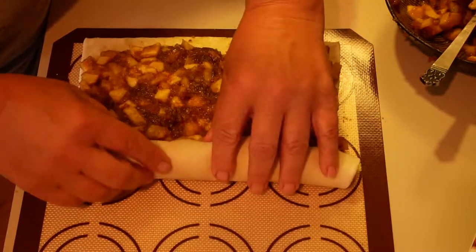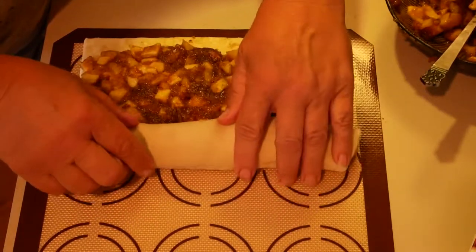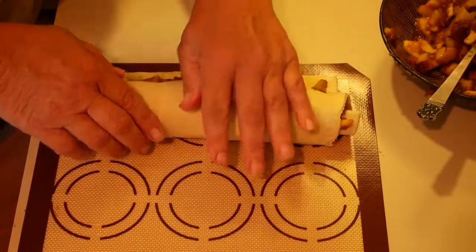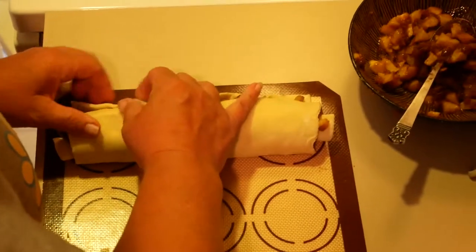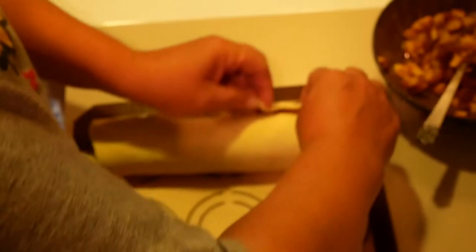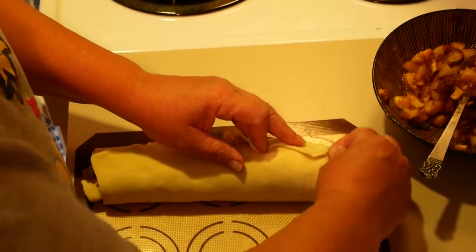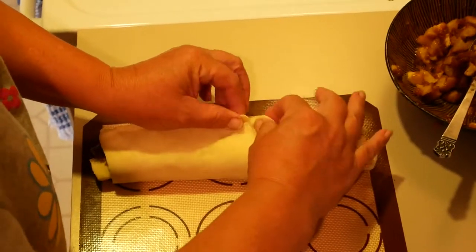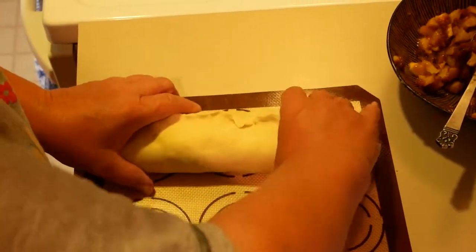This is nice if you've got company coming and you want something a little different but quick and easy. You can also fill it with cayenne pepper depending on the company — I don't think that's a good idea. It depends on the company. I'm known for being a good baker and I wouldn't want to change that.